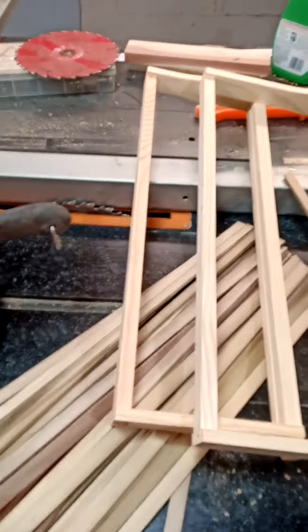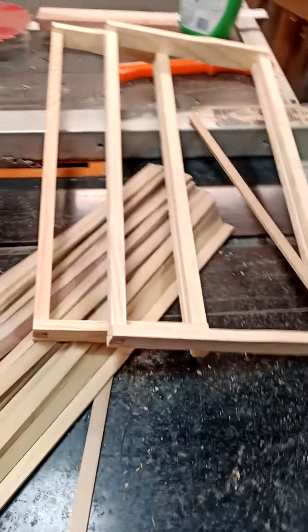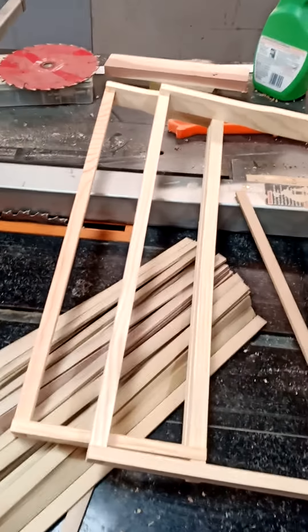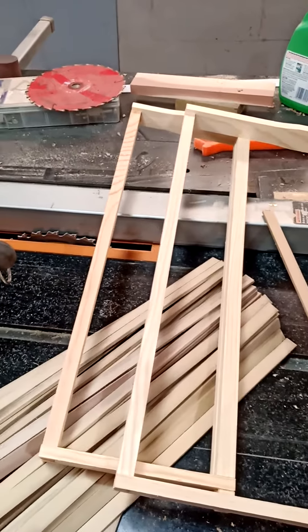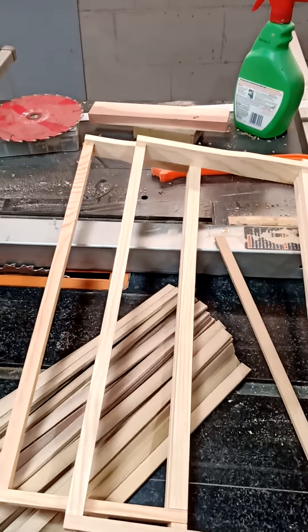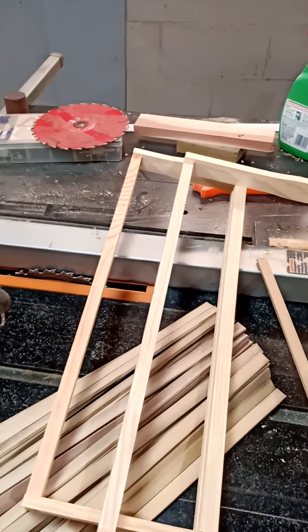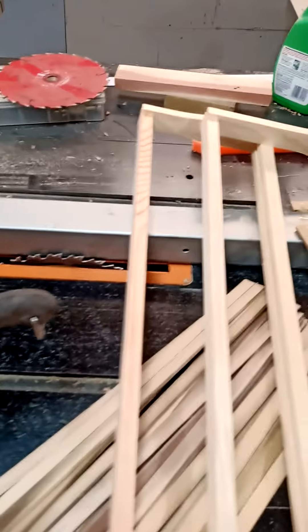On today's lesson, we're going to learn how to do cut comb frames, which are, in my opinion, the best because they're the most chemical-free. Back in the day, 20 years ago, we used to use just natural unwired foundation, but with all the chemicals people tend to possibly use in treatment of different things, you just don't know what's in your wax that you buy, and I try to keep my colonies as chemical-free as possible.